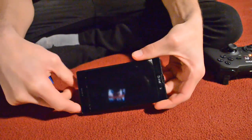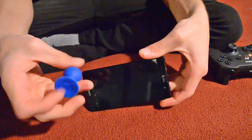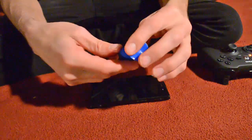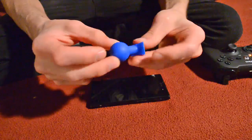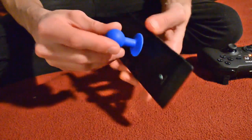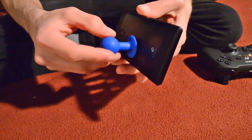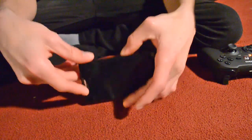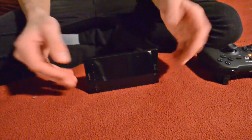Another little accessory I recommend getting is this little thing here — it has a variety of these. It basically props up your phone. This is a universal one; this one's okay, sometimes it comes off. There's a whole bunch of different other ones that are designed and I'm sure they're better. But it just suctions on the back here, and it'll allow you to prop your phone up, which is nice because you can play a game and it'll be propped up just like that.